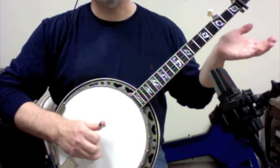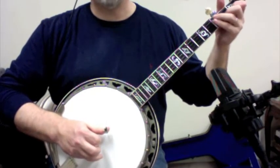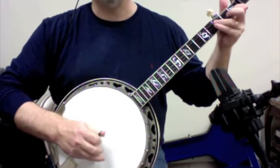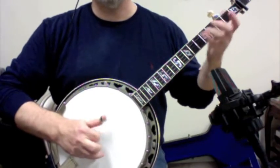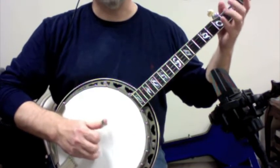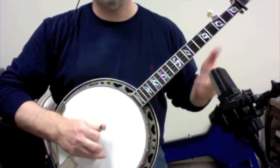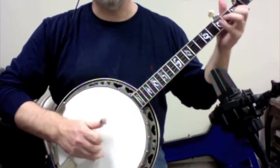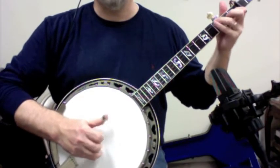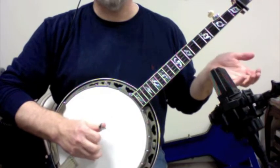1, 3, 1, 3, 2, 1, and then 4, 1. A little faster. Now let's go on.